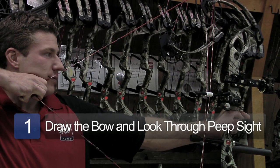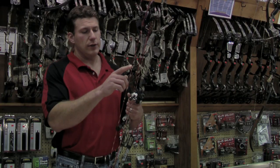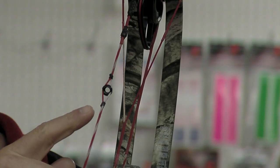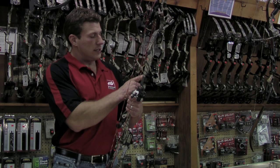To use the sights, the first step is to draw the bow back and look through the peep sight. When you look through the peep sight, it should appear to be a dark tunnel. You want to center the front ring of the sight in that peep sight, then you can start aiming.